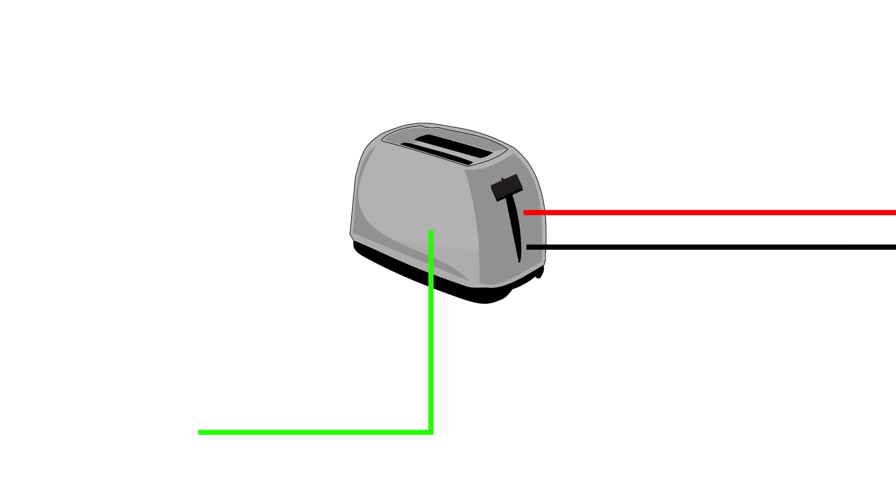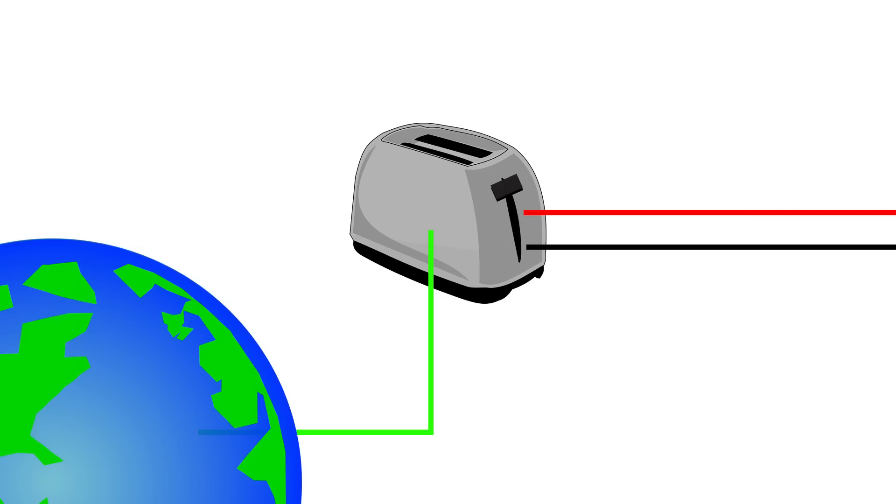The earth connection prevents that from happening. The earth wire connects all the conductive parts of the machine that aren't carrying electricity to earth — meaning the biggest conductive body around, which is probably a rod dug outside your house. If the hot lead ever comes into contact with the machine itself, electricity will start flowing from the hot lead to the earth lead into the ground, which will instantly trigger any fuses because it probably exceeded the maximum current capacity. And with that, it saved your life by drawing your attention to the toaster instead of zapping you next time you used it. So even though earth connections were not normal everywhere 50 years ago, I think we can all agree that they're actually a good thing.